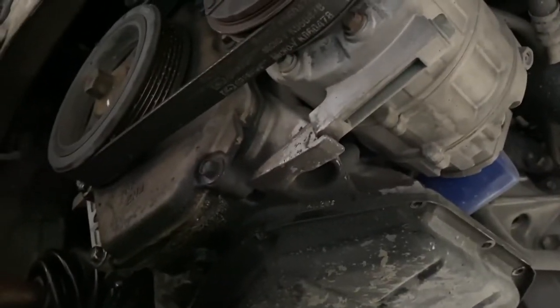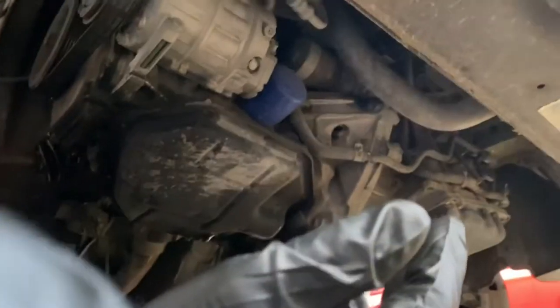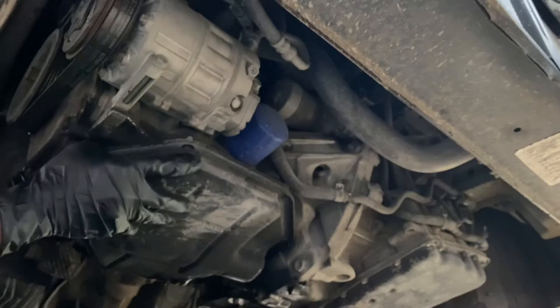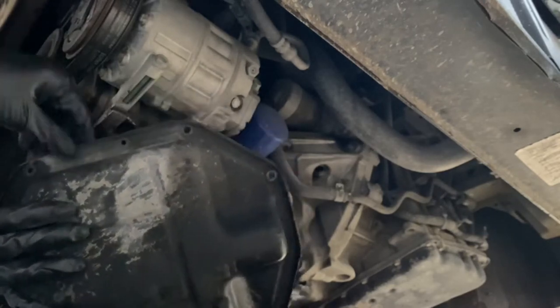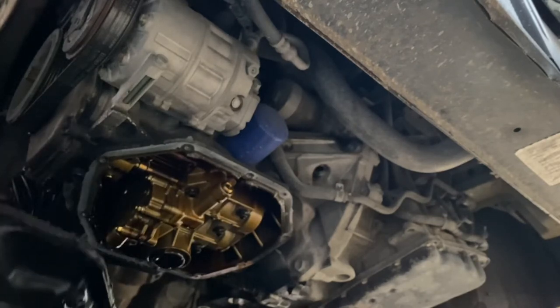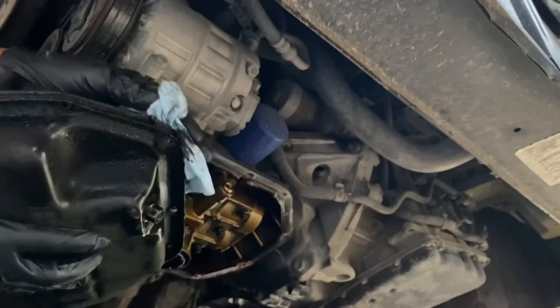All right gang, I got all the bolts out. I'm going to see if I can pry this pan down so we can get it off, get it cleaned up, get a fresh new gasket. See if we can get it down — stuck on there pretty good. Looks like we about got it now though. I'm going to go ahead and let this drain overnight, and we'll start cleaning up our pan and getting it ready to be put back on.